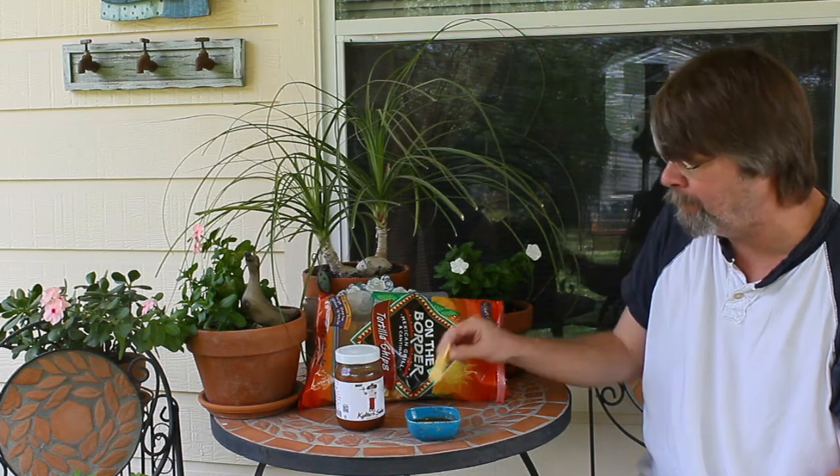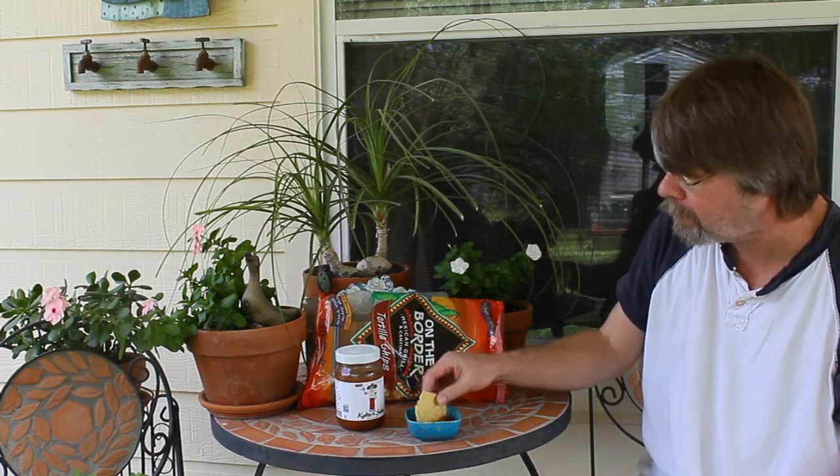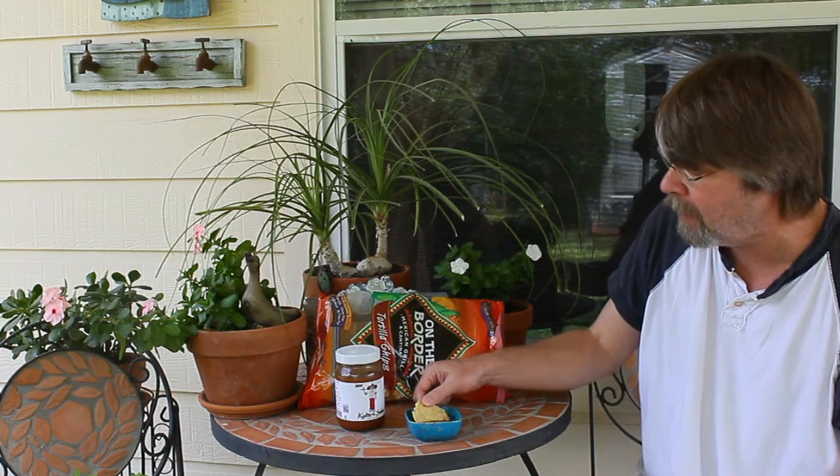It's got a decent heat level, I'll give it that. This is their hot variety — they also have a medium and a mild.